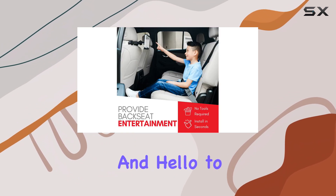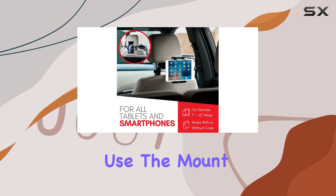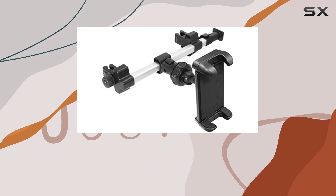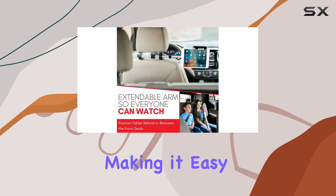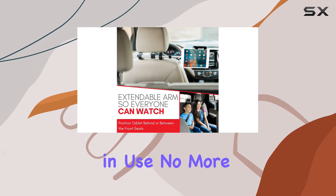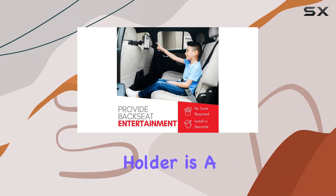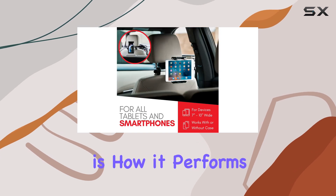Say goodbye to loose tablets and hello to a stress-free journey. One of the standout features is its ease of use — the mount holder is quick to install and adjust, so you can have it set up in no time. It's also lightweight and compact, making it easy to pack and store when not in use. No more bulky and complicated entertainment systems; this holder is a sleek and practical solution.